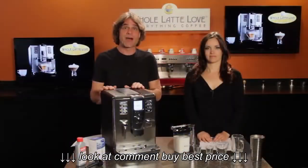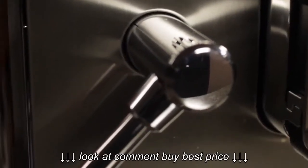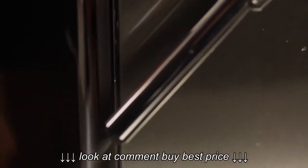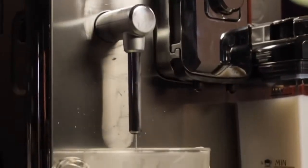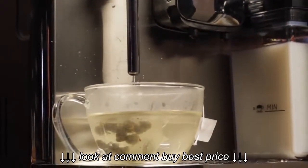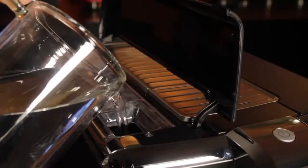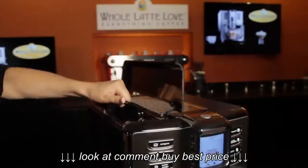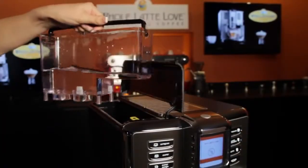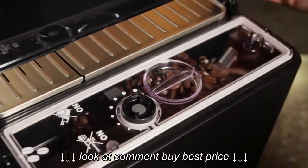Although the Academia is a super automatic machine, it does have a manual steam wand, so if you want to texture your milk for latte art, you can do that. Through that wand you can also dispense hot water for things like tea or oatmeal. The machine comes with a 54-ounce water reservoir with a pretty large capacity — it can be filled right at the machine or removed and taken to the sink. It has a 12-ounce bean hopper with an airtight seal to keep your beans really fresh.